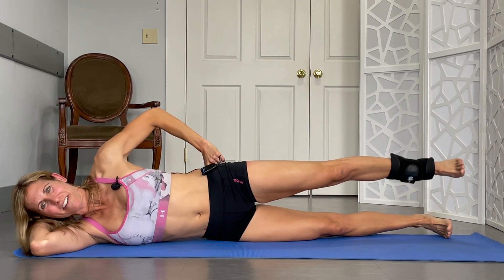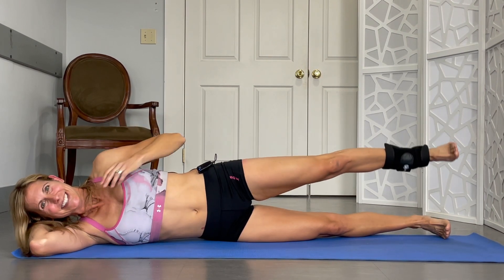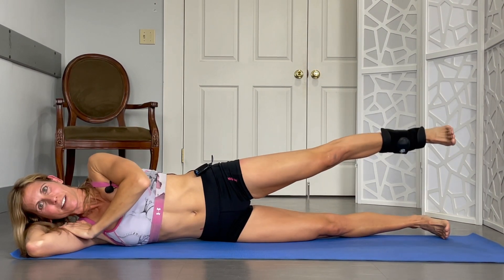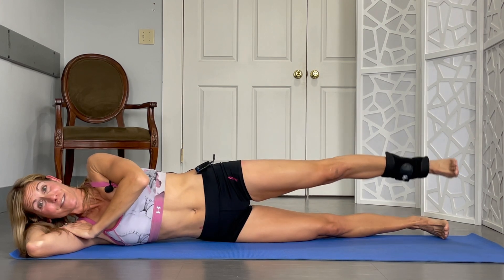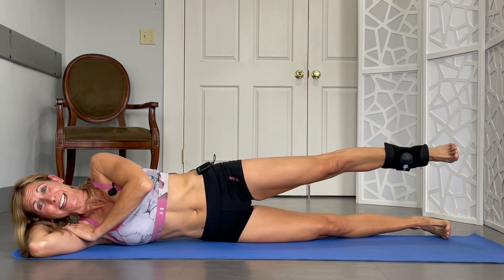Pulsing for 20: 1, 2, 3, 4, 5, 6, 7, 8, 9, 10, 11, 12, 13, 14, 15, 16, 17, 18, 19, 20. Keep that leg up.